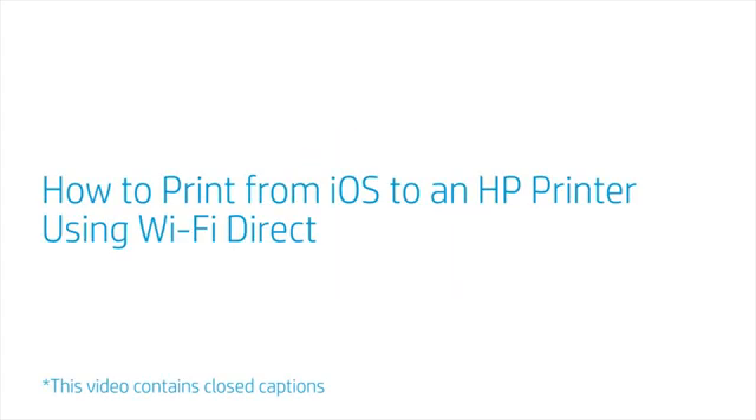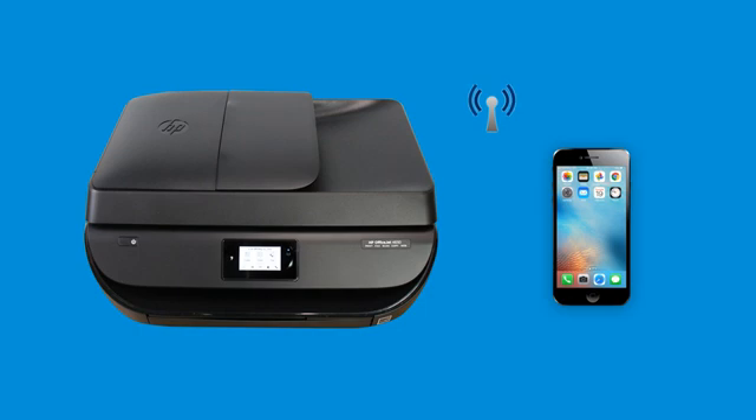How to print from iOS to an HP printer using Wi-Fi Direct. Print from your iPad or iPhone directly to an HP printer without a wireless network using Wi-Fi Direct.